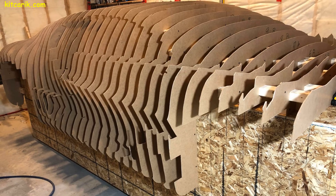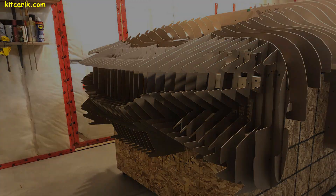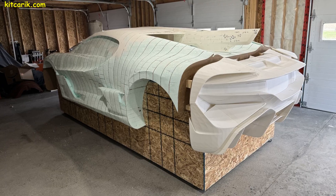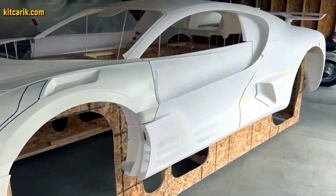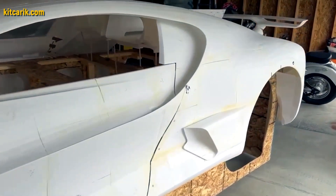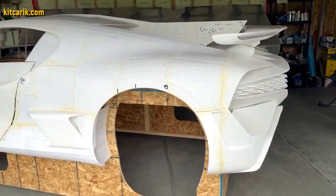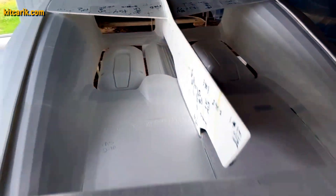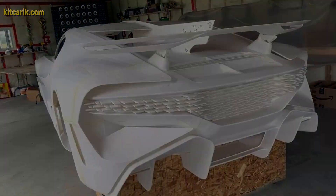First we created digital car buck files for him to build a Bugatti Devo, and he assembled the wooden car buck sections into a single layout. Then we created files for 3D printing the front and rear ends. The client liked the result, and then we created files for him to print the entire body and interior on a 3D printer. Absolutely any 3D printer is suitable — our client used a regular 3D printer and then glued all the printed pieces together with ordinary super glue.